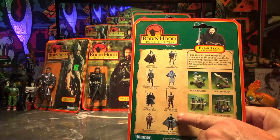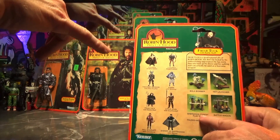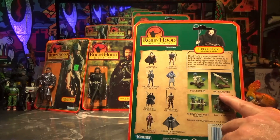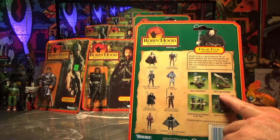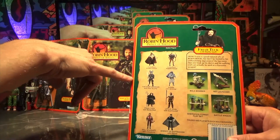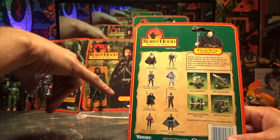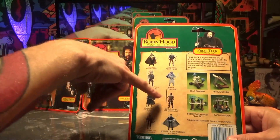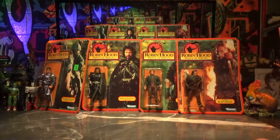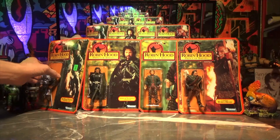Little John might be hard to find. I don't think anything is hard to find. They probably got playsets — Azim's battle wagon. Those are probably hard to find. Do we have crossbow Robin Hood or longbow Robin Hood? So we don't have him, Azim, or Little John — but what you have is very, very cool.